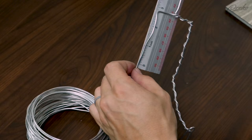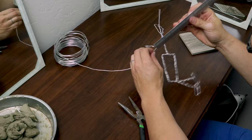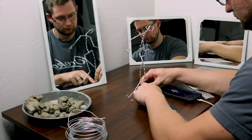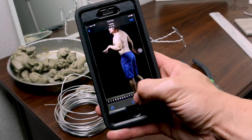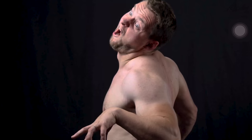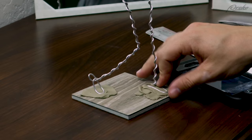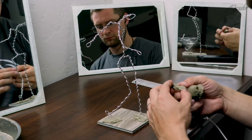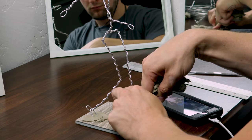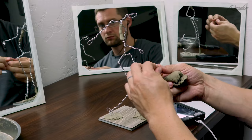I start all my figure sculptures by making the armature. I want to capture the gesture of the pose with the armature. I took some reference photos of myself in a pose that I thought was zombie-like. Once I made the armature, I stuck it to the base with some clay — medium clay mixed with a little bit of harder clay, which helps it be firmer so that I can sculpt this piece without an external stand.